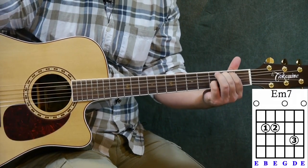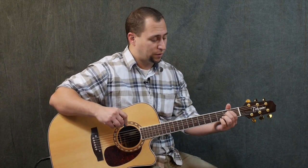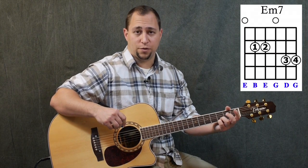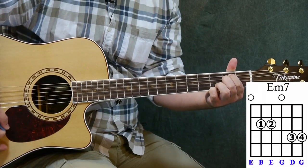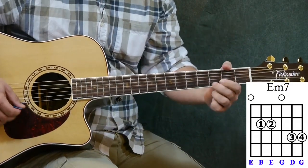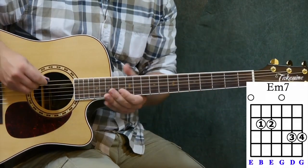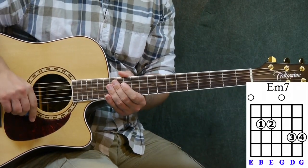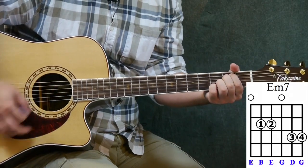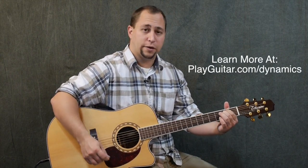We can also modify E minor seven just a little bit further. There's another variation I really like: put your third and fourth fingers on the third fret covering the first and second strings. This time we're also adding a G on the third fret of the first string, but that G doesn't change the name of the chord because we already have a G — the open G on the third string — so we're not actually adding any new notes. So we've got two variations of E minor seven, plus the standard E minor, giving us three chords.